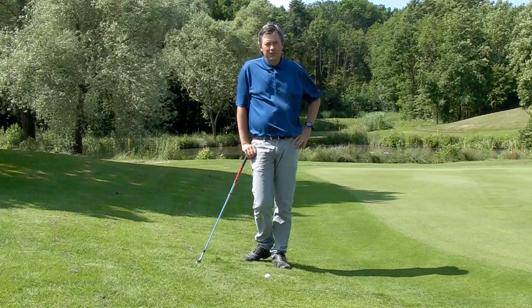Hi, Kirk Yonge here. Today we're going to be attempting a difficult chip shot.